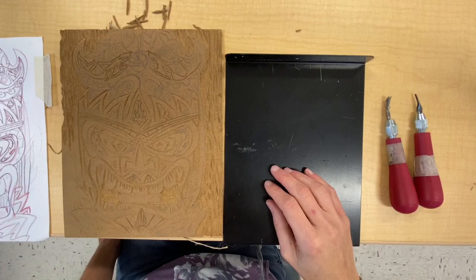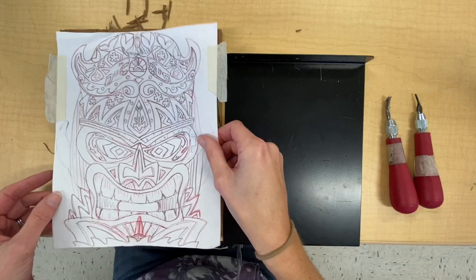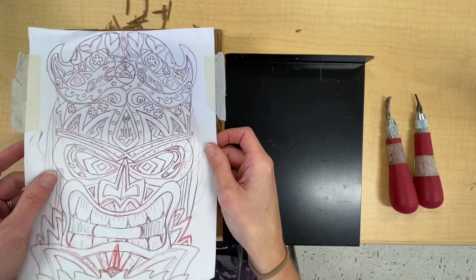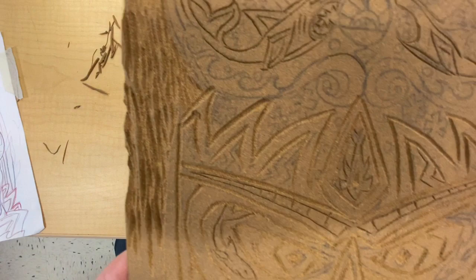In this video we're going to review how to carve tikis out of wondercut linoleum using linoleum gouges. As a review, we transferred a drawing of a tiki from paper to our linoleum by putting pencil on the back of the drawing, taping it down to the linoleum, and then tracing over our pencil lines with a pen. This pressed the pencil from the back side of the paper onto the linoleum.